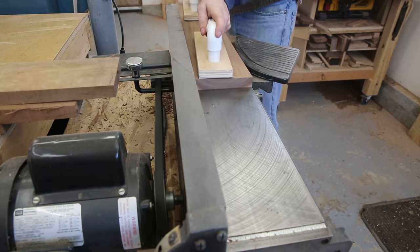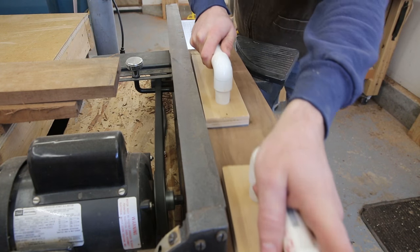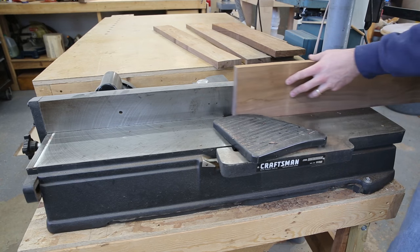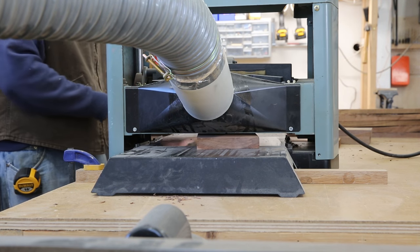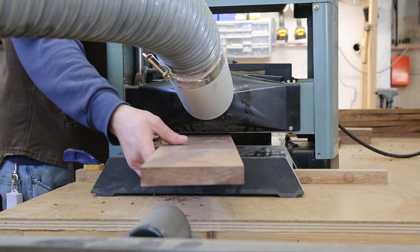Like most of my projects, this one starts out with truing up some rough black walnut. I start out by first cutting it to rough length on the radial arm saw, and then I go over to the joiner to make one face and one edge flat and 90 degrees to one another. Then I run it through the planer to get two parallel and flat faces.